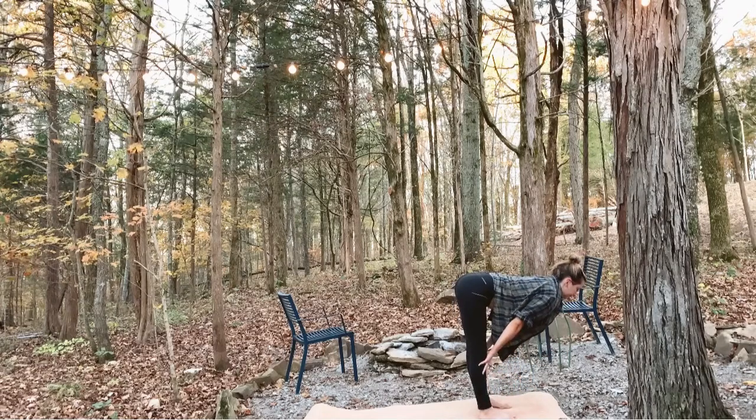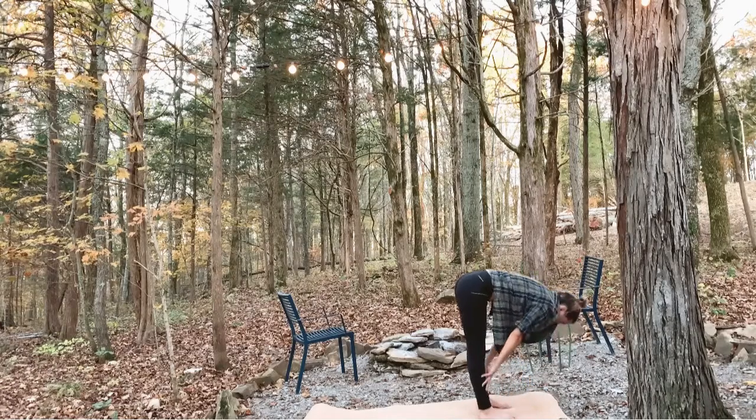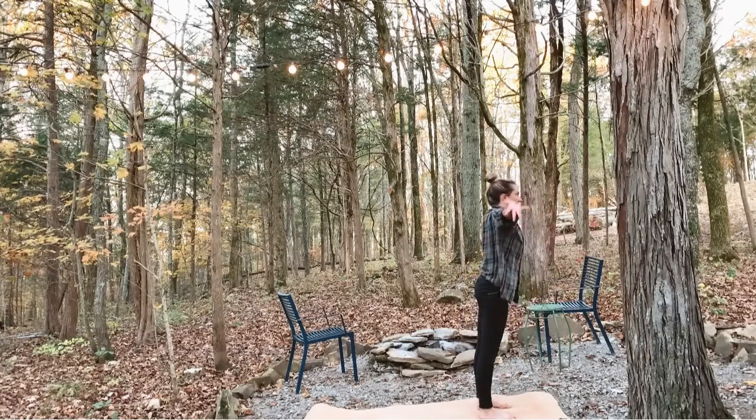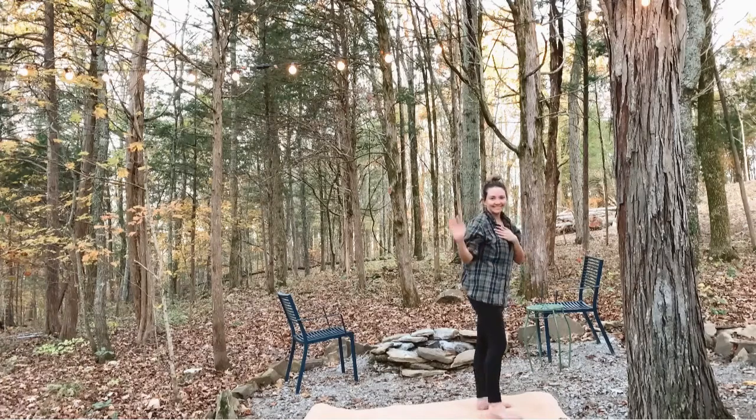Inhale, halfway lift. Exhale, fold. Inhale, come all the way to standing as you reach your arms overhead. Exhale, remembering your intention as you seal it into your heart, with your hands at heart center. Thank you so much for joining me today. I hope you have a beautiful day out in the woods, out in nature — just enjoying being unplugged and surrounded by beauty. I will see you guys next time. Have a good day.